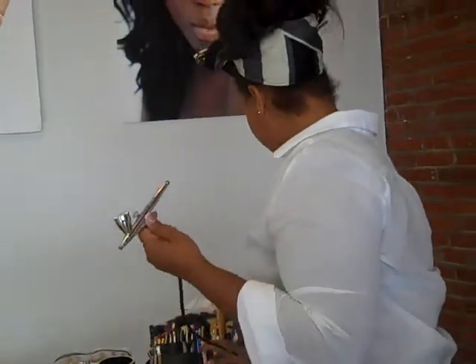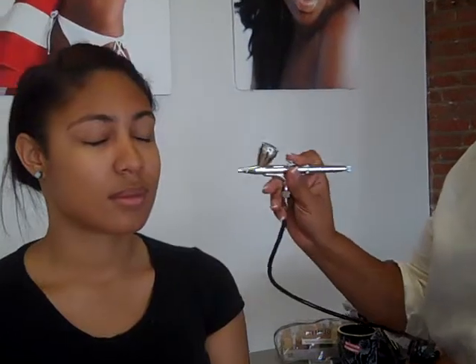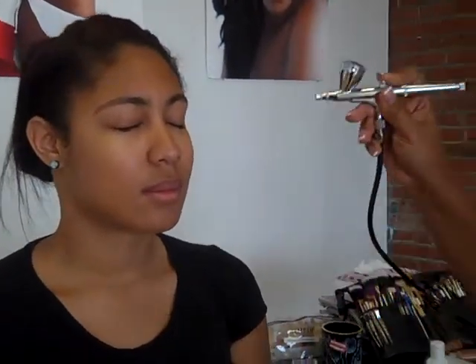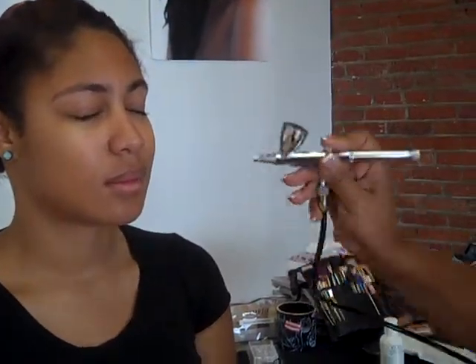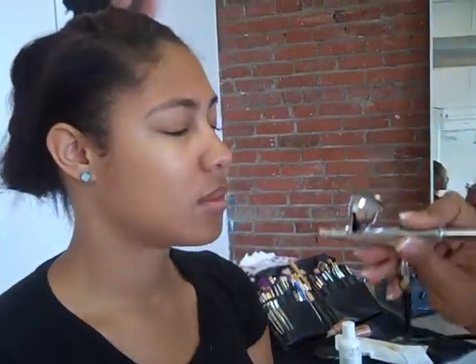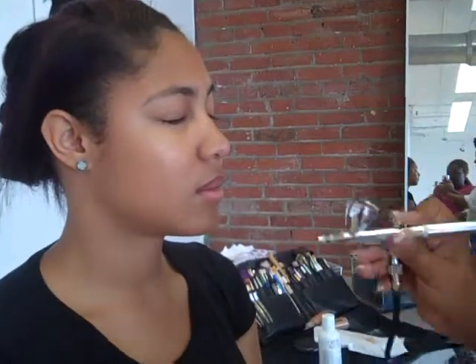Now that we have the foundation in here — again, it is point and spray. For your model, it feels like somebody is spitting on your face — cold spit. So close your eyes. You just want to spray the foundation on the skin. It is going to be the most sheer, natural look you can do. It almost looks like she has nothing on her face, and if you get really close, you can see the foundation is actually coming out. Beautiful — you can see it's her same complexion. Point and spray.